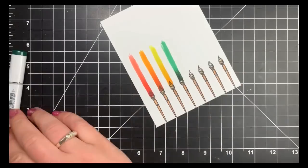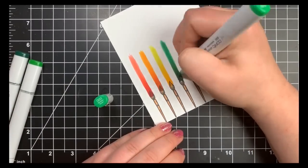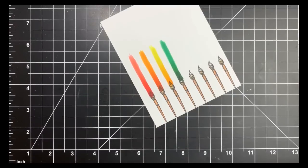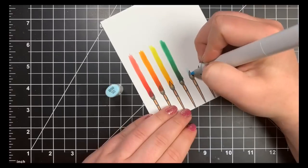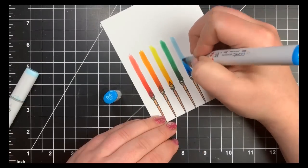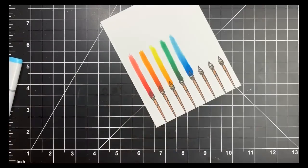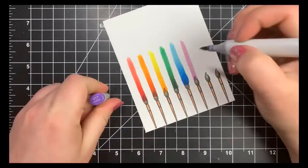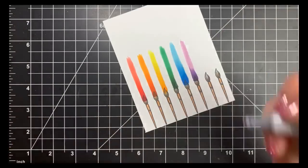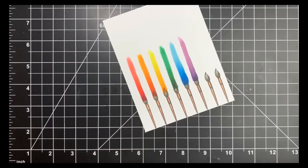Everything is sped up since I shaded exactly the same way each time with different color combinations. I kept all the coloring in so you can see the different combinations I used, in case you're looking to expand your Copic collection or aren't sure what goes with what. Some of these are natural blending families; others I've just experimented with over time and found that they blend well together beyond the traditional numbering system.